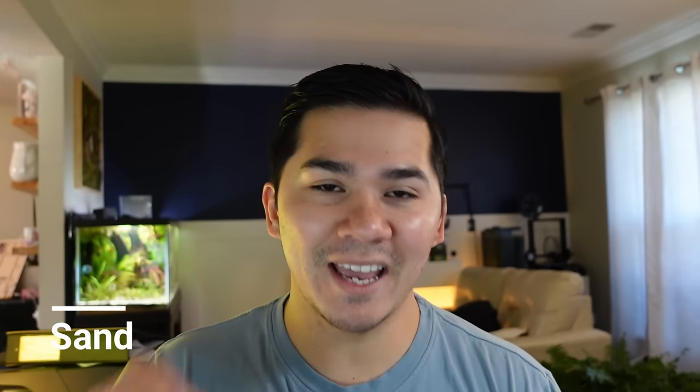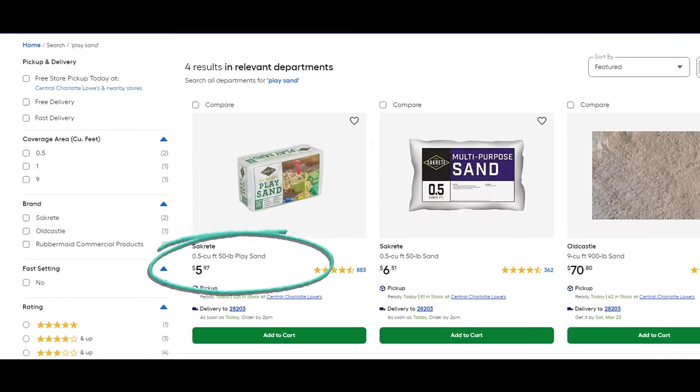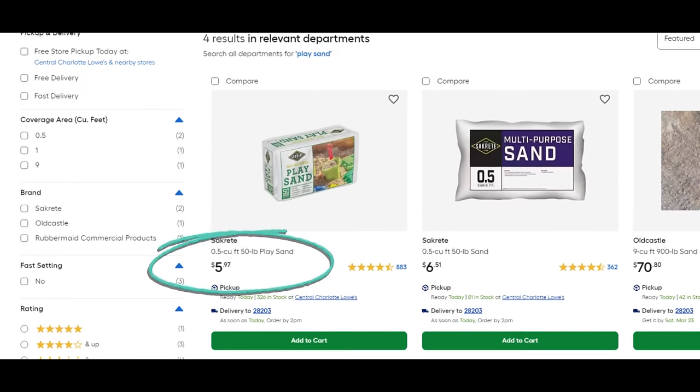Item number one is going to be sand. Let's take a look at aquarium sand and compare it to a non-aquarium sand to see the cost difference. If you go to lowes.com or any hardware store, you can look for play sand. Play sand is very safe for your fish tanks — I've used it in my own and it really does help you save a little bit of money.